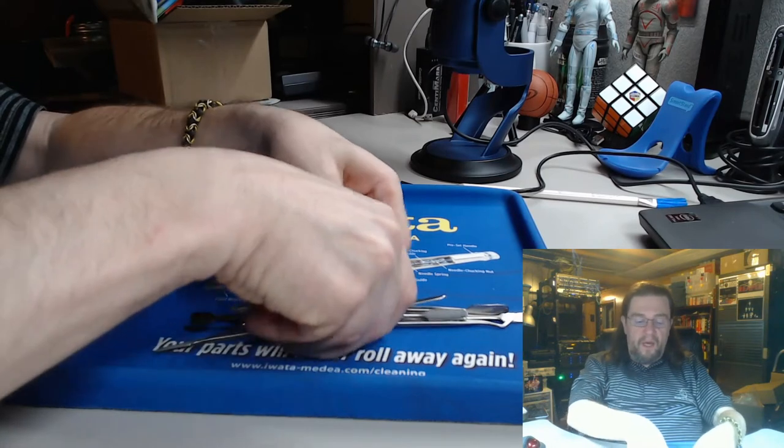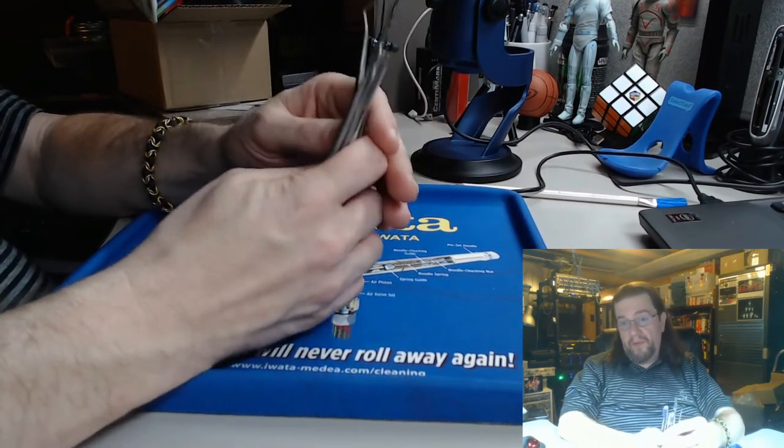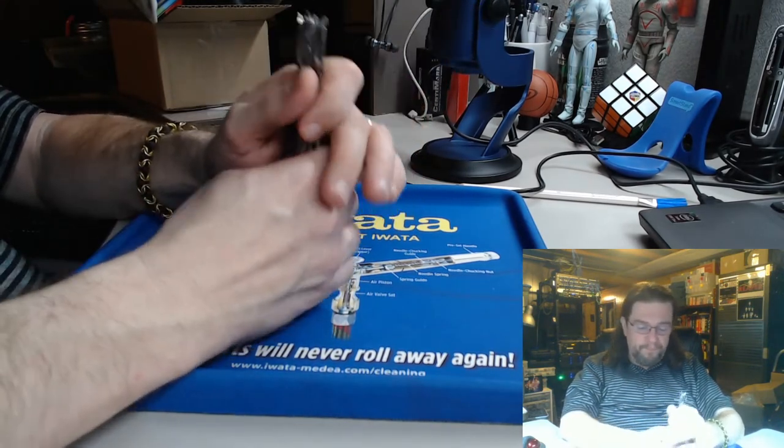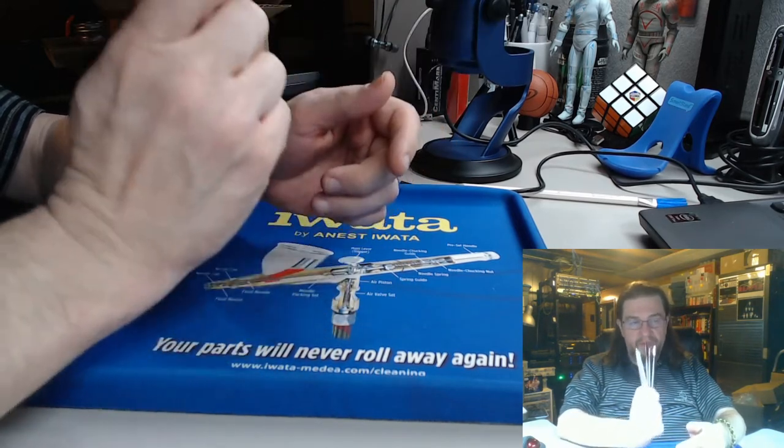If you're definitely going to work with putties, I definitely recommend these tools, and I recommend getting them through Harbor Freight because it is so much cheaper there.